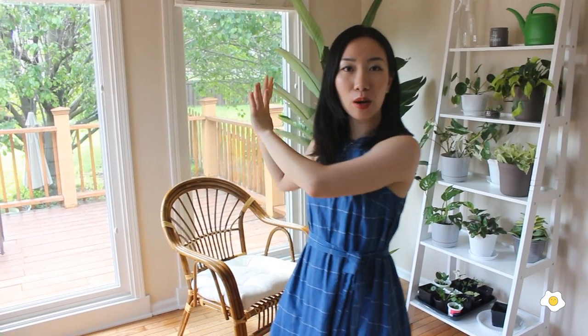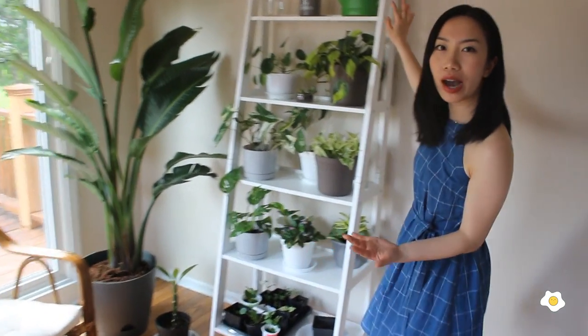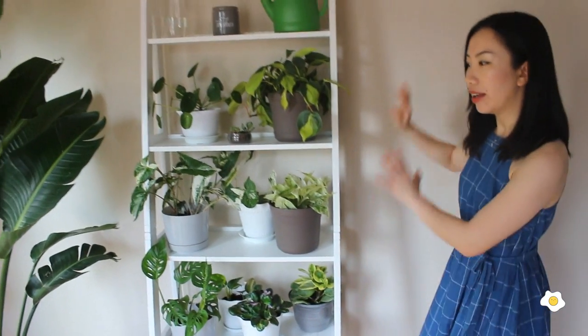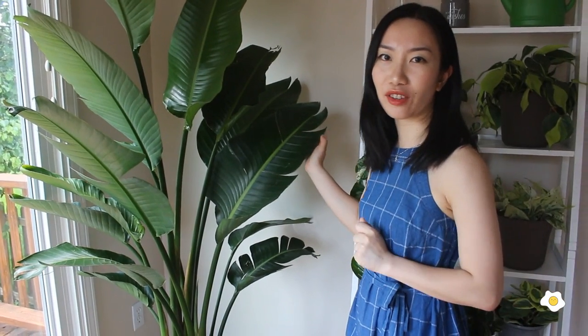Moving on to the area right next to my kitchen. Behind me is the west side window and there's also a south side window — this is the room in the house that gets the most sunlight, and that's why I put most of my plants here. I got most of my plants sitting on this shelf, and I got this huge Bird of Paradise from Costco for $27.99 just a few days ago. If you check out your local Costco they probably still have some, and they also have Majestic Palms if you're interested.